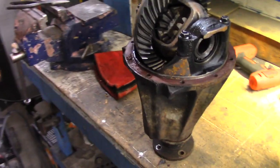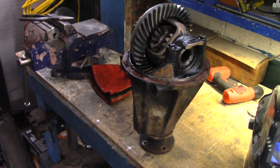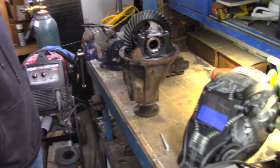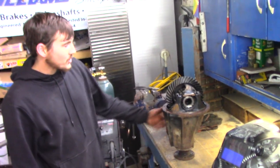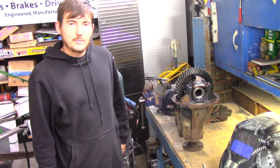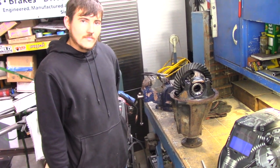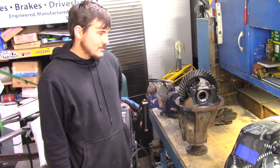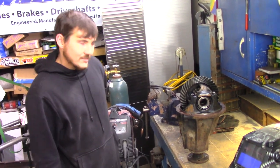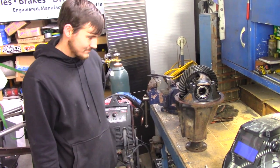Okay guys, we're in here with my neighbor. He needed to weld up his diff and asked if he could borrow my welder and come in here and rock and roll. We're excited to see what's gonna happen here with this thing. So tell us about what this thing's going in. It's going into a '93 Nissan Hardbody - we're just welding up the rear so we can have a little bit of fun as we're getting into our LS swap. Cool man, we're super excited about seeing that. When you get that thing running, you'll have to let me come down and do some filming on that bad boy. Definitely - we'll be having some fun here shortly.